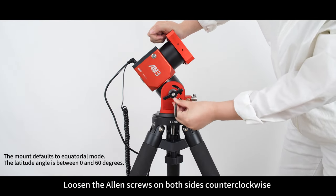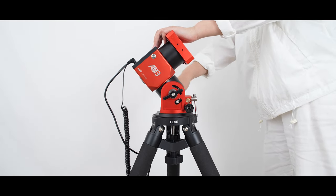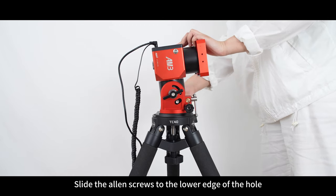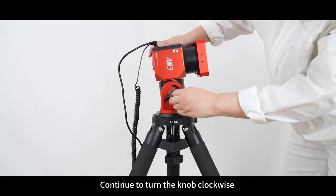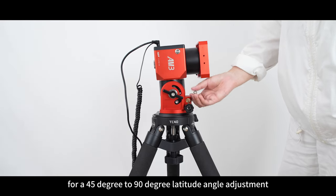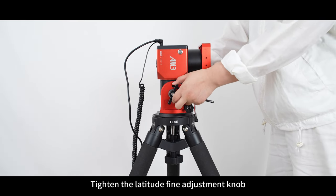Loosen the Allen screws on both sides counterclockwise using an Allen key, then trigger the mount. Slide the Allen screws to the lower edge of the hole and re-tighten the Allen screws on both sides. Continue to turn the knob clockwise for a 45 to 90 degree latitude angle adjustment, then tighten the latitude fine adjustment knob.